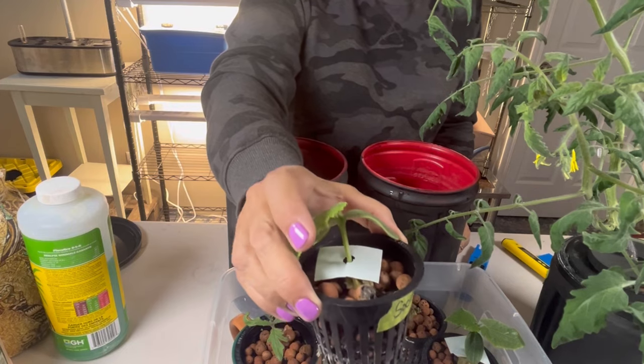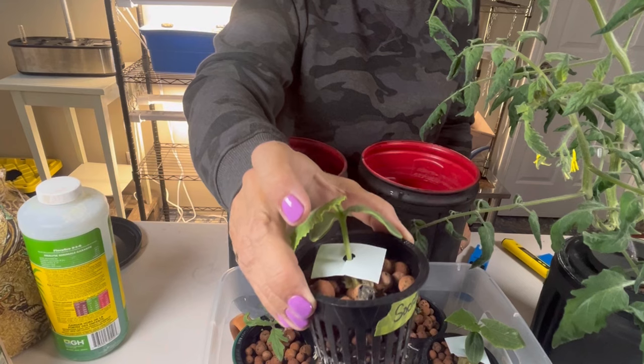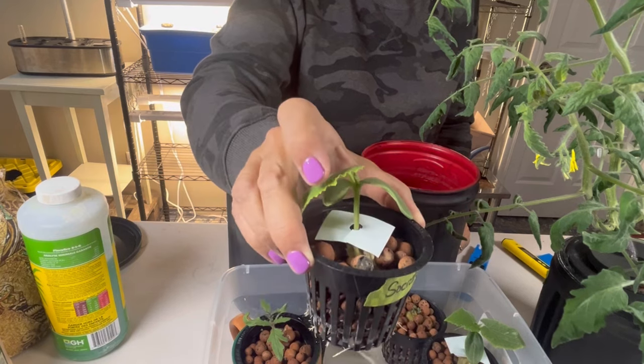When you are just starting your seedlings, a lower EC is probably best. This is the first time these plants are going to start absorbing those nutrients, and you don't want it to be too strong and shock them.